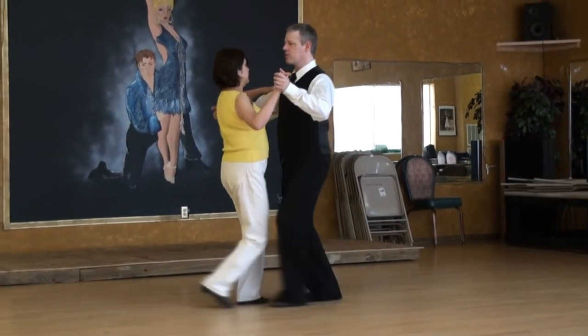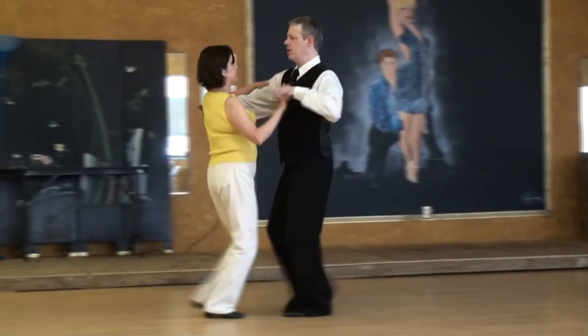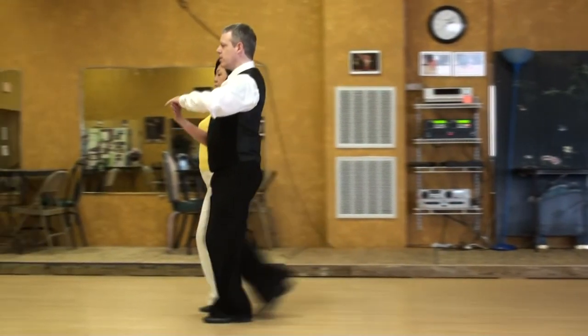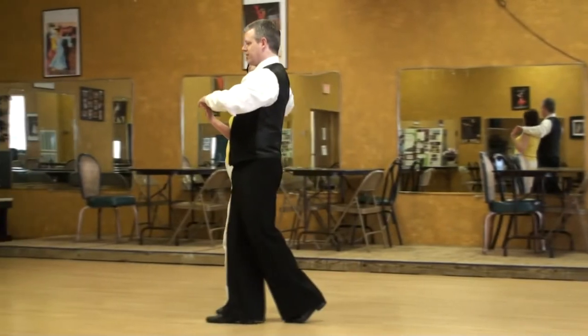Four, five, six, one, two, three, four, five, six, one, two, three, four, five, six.